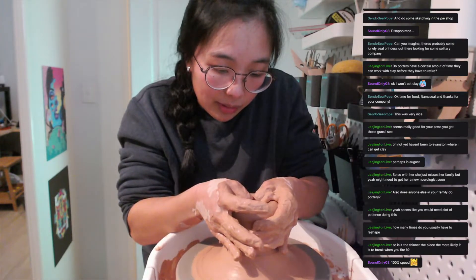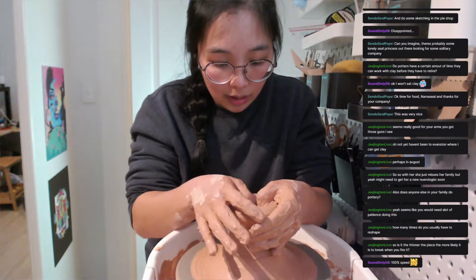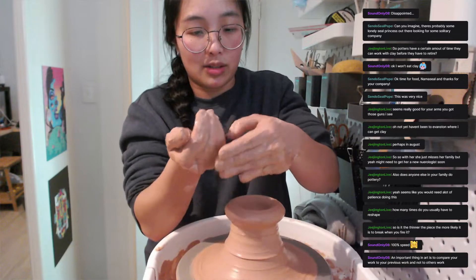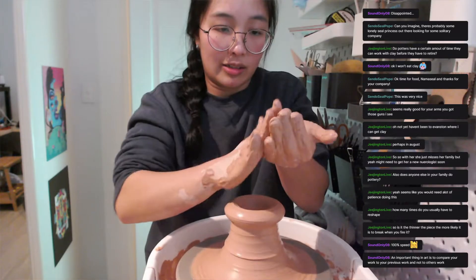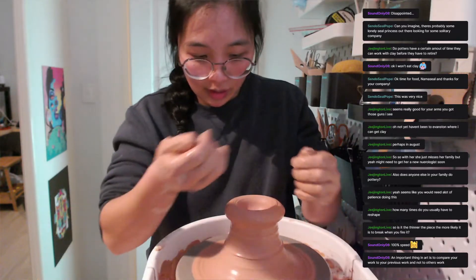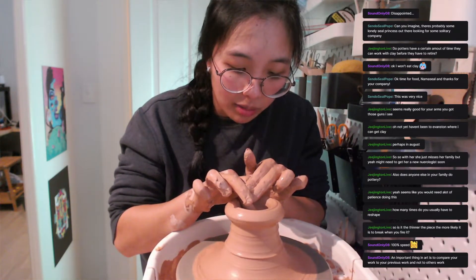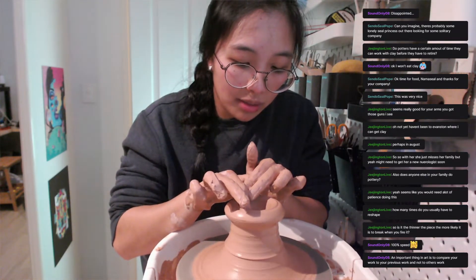I probably didn't wedge the clay very well again — I blame the table because the table is kind of wobbly. It's good for storing stuff but not so good if you want a very sturdy surface to bang things on. It's good enough for now, and maybe if I can work with not-100%-good equipment, then when I get really nice equipment one day it'll be a breeze.